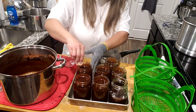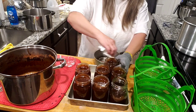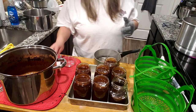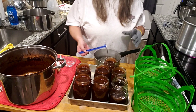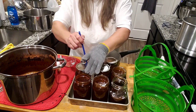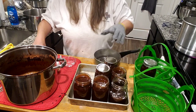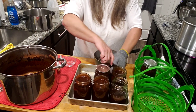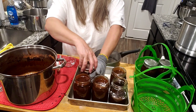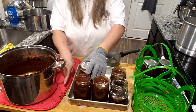My son is standing behind the camera doing funny things to make me laugh — making faces at me. All right, I'm gonna get my first three rolling, get my bands on, finger tight.